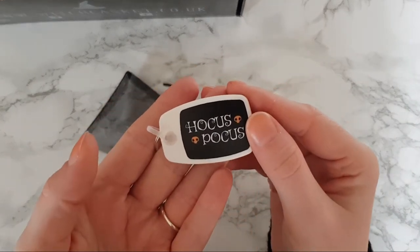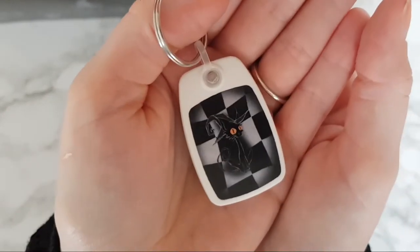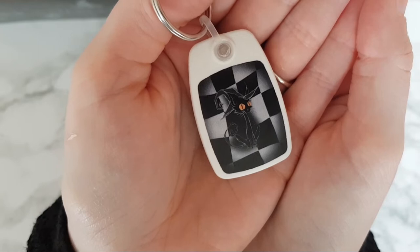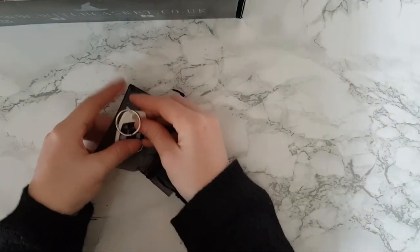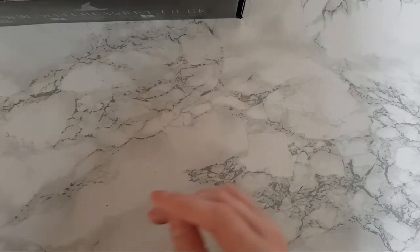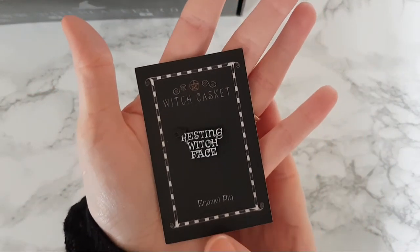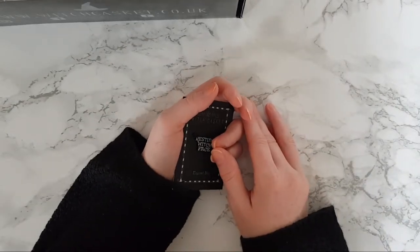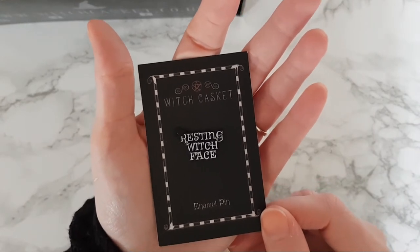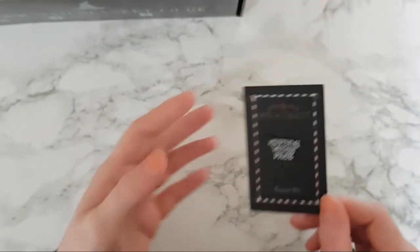And I spy a keyring — yay, I love keyrings! It's a Hocus Pocus keyring with a really beautiful little black kitty on one side. I love it — that's going straight on my keys! Our enamel pin for this month is a 'Resting Witch Face' pin — I love that, how accurate is that!